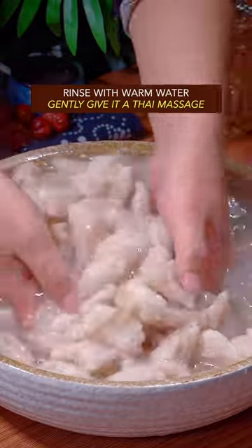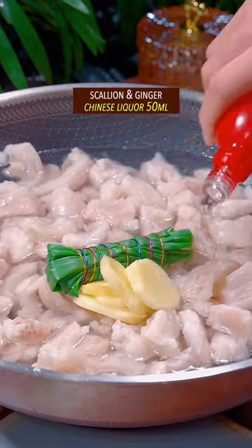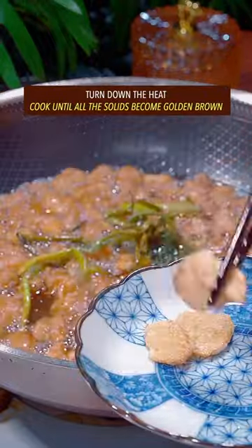Gently give it the Thai massage, then transfer to a pot. Cover with water, add scallion, ginger, and Chinese liquor. Cook on high heat until it turns off-white, then turn down the heat and cook until all the solids become golden brown.